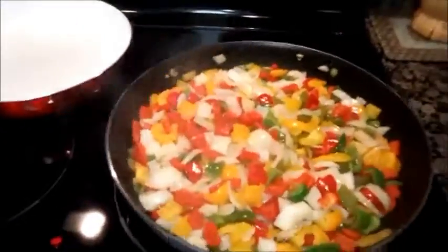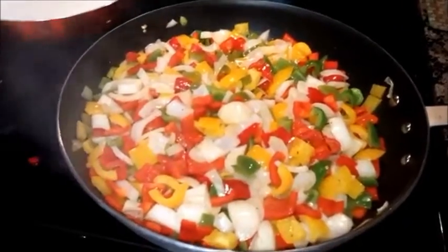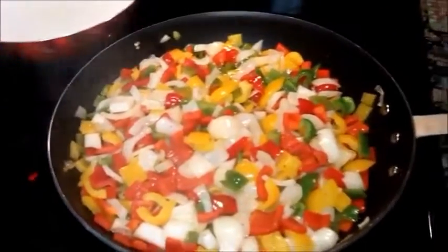We got a whole bunch — let's see, six peppers: two green, two yellow, two red. Got to have the red, and the red were the biggest, they're sweet. Two onions. We're doing cheesesteaks tonight.